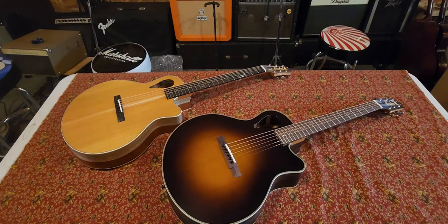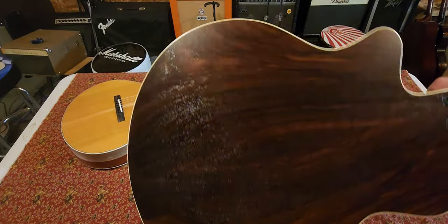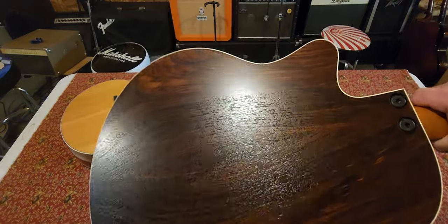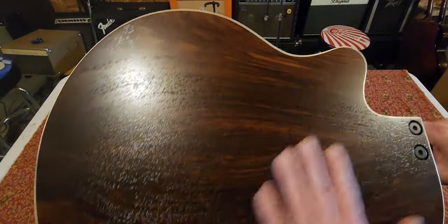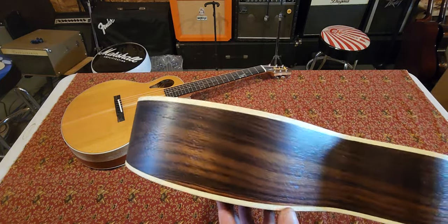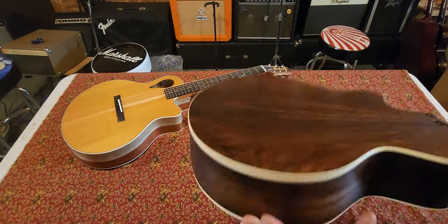I really love the sound of both of these. This one has Indian rosewood — really beautiful stuff. As you can see, the pores are not filled in. This is sealed, but it's still unfilled, which I think allows for a lot more vibration and movement. Nice figuring on the sides too. Indian rosewood's really good — it has nice sound qualities.